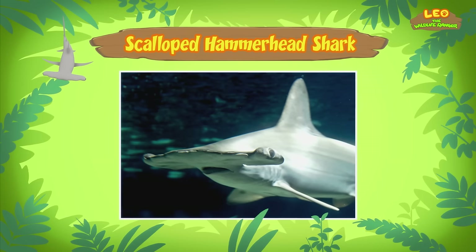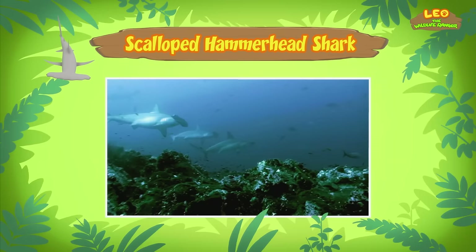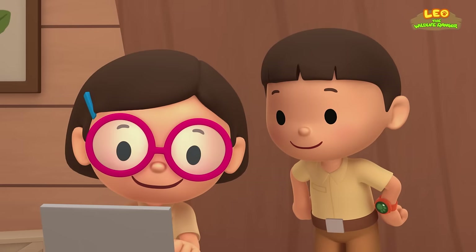The shark's head helps it to find prey. There are special sense organs spread out over the wide head of the scalloped hammerhead shark. These organs help the shark to pick up electrical signals given off by animals underwater — just like a radar.